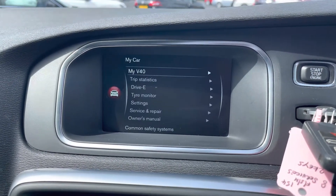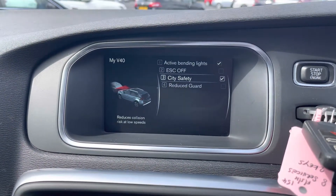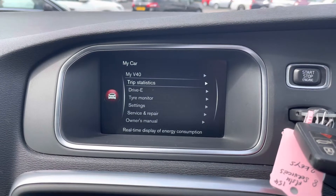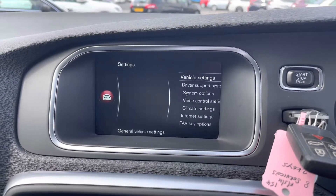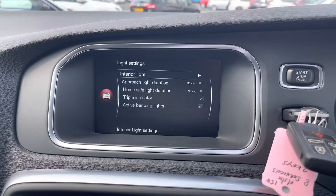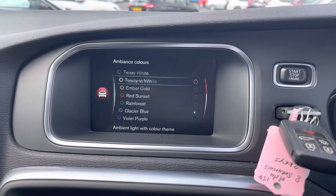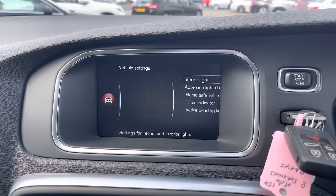In the My V40 option you have vehicle settings including City Safety, which reduces collision risks at lower speeds — for example it can emergency brake to prevent rear-end collisions. You can also access additional settings including the owner's manual and mirror adjustments. The interior has nice ambient lighting with a choice of colors you can change and adjust the brightness of.